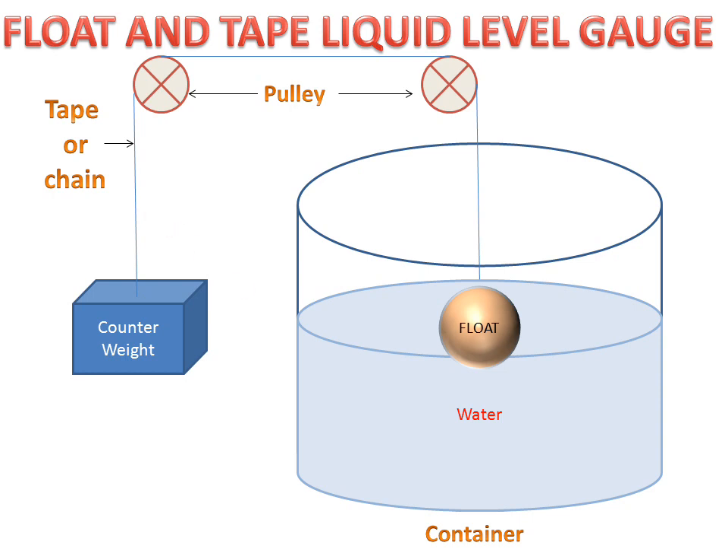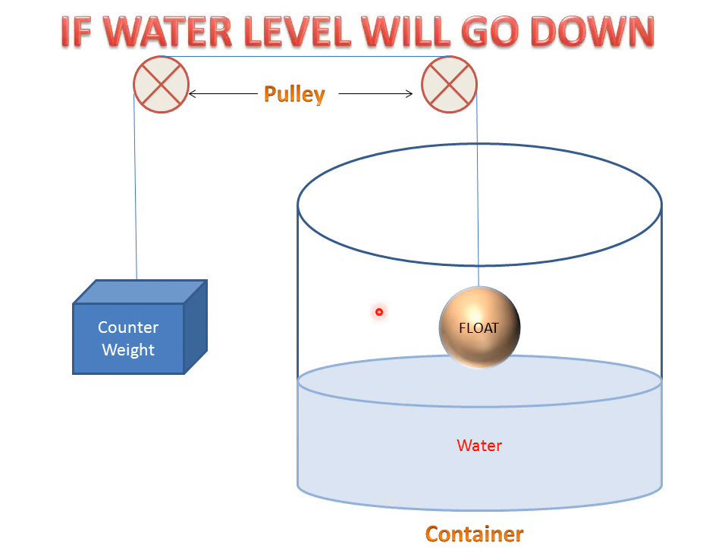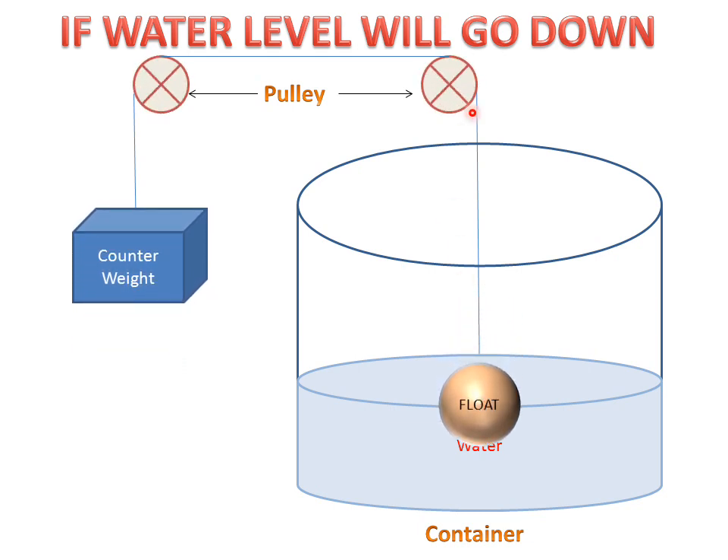Now we will see the working animation of this type. When the water level goes down, the float moves downward, the pulleys rotate, and the counterweight moves upward until it balances the float according to the water level. This is the working of the water level gauge.